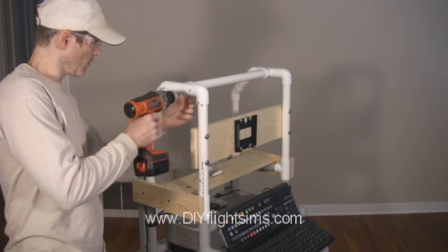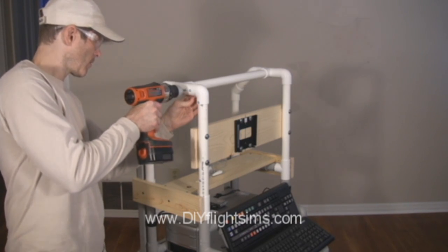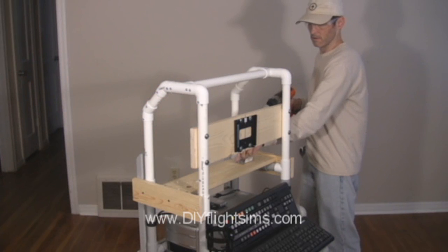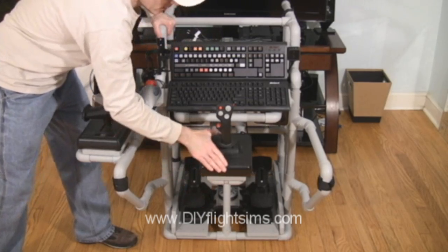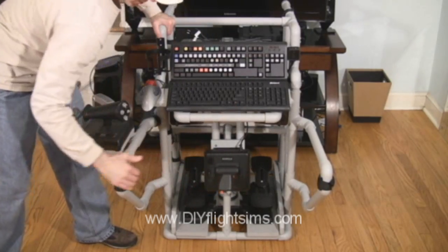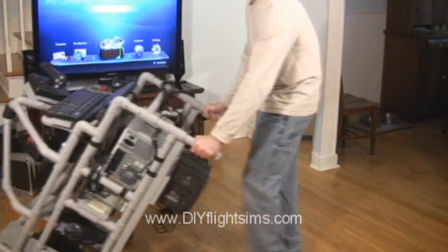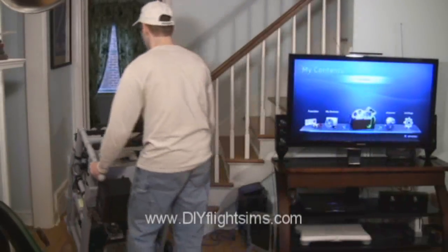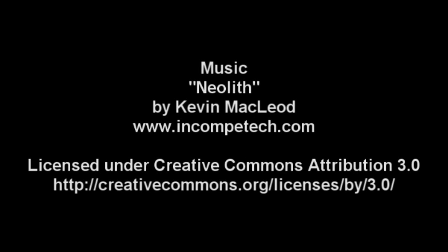We can show you how to build a Rollaway flight simulator. You download the do-it-yourself videos and instruction manuals from the DIY Flight Sim's website. After each flight simulator adventure, you can easily shut down, fold up, and roll away your homemade airplane cockpit. We'll see you next time.